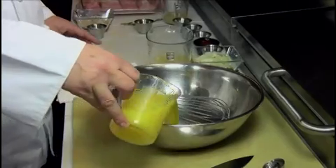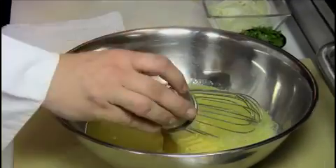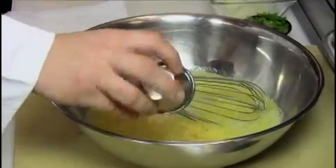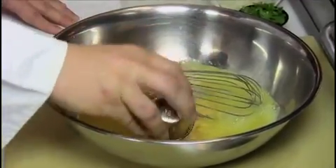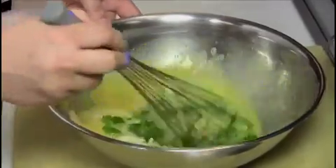The first thing we're going to do is make the marinade. We're going to add the orange juice, lime juice, chopped garlic, cumin, kosher salt, ketchup, chili garlic sauce, the julienned onion, and the rough cut chopped cilantro. We're going to whisk these ingredients together.